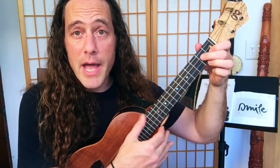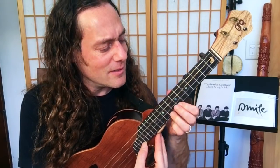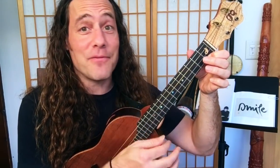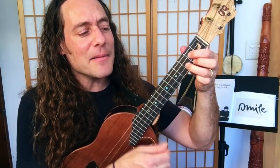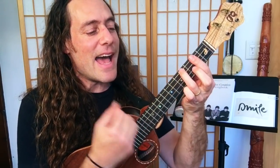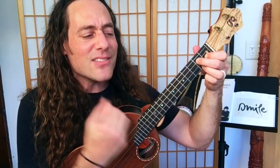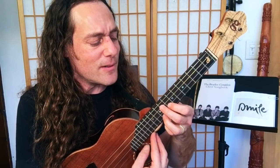Verse one: Baby it's good to me. You know she's happy as can be. You know she said so. I'm in love with her and I feel fine. Baby said she's mine. You know she tells me all the time. You know she said so. I'm in love with her and I feel fine. Bridge: I'm so glad that she's my little girl. She's so glad she's telling all the world that her baby buys her things, you know, she buys her diamond rings. You know she said so. She's in love with me and I feel fine.